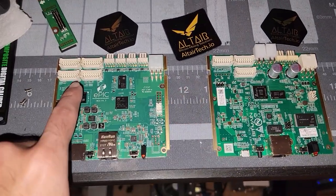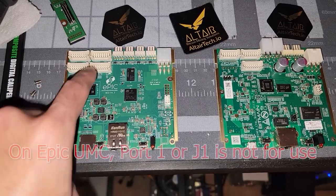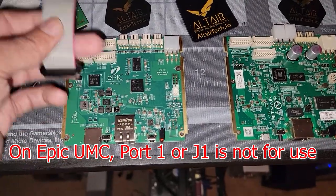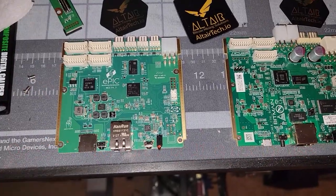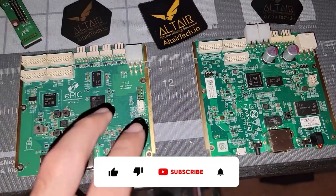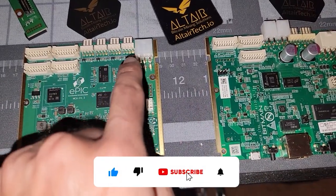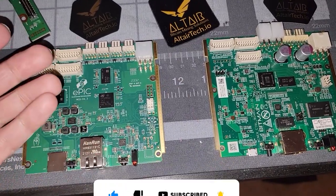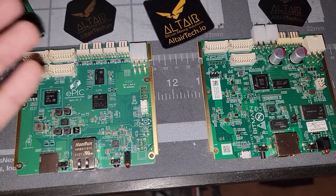First things first, we have four ports where we connect our ribbon cable to our hash boards. On most S19K Pros or J Pros you're only gonna have three, because you only have three hash boards.